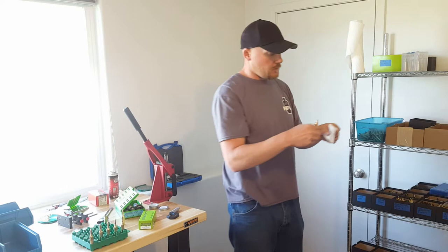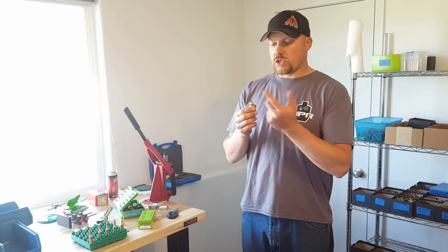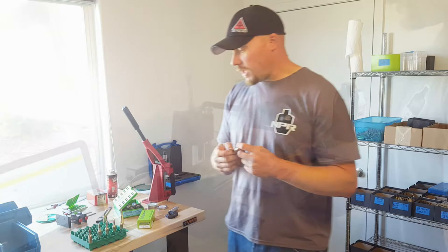Let's wipe that off and get that clean. The next step we need to do for this to make 6.5 SOM brass is address the length, because it's changed — we've squeezed the brass. So now we need to take it over to our Hornady prep tool and cut the case length down to 2.020 inches.